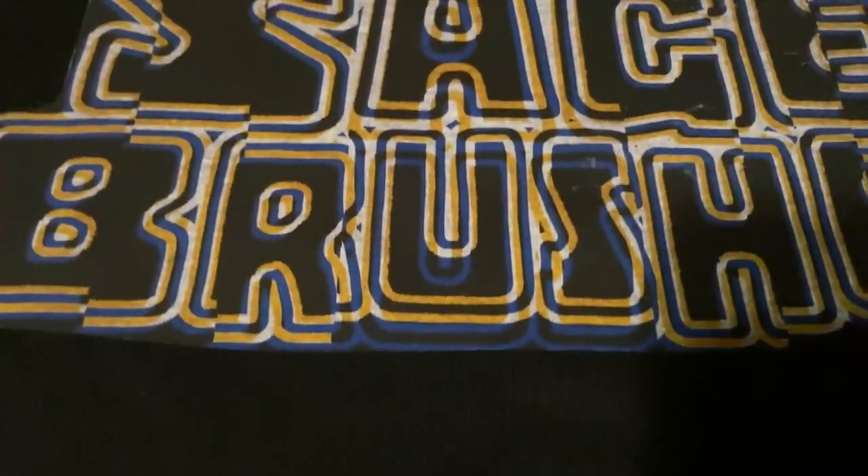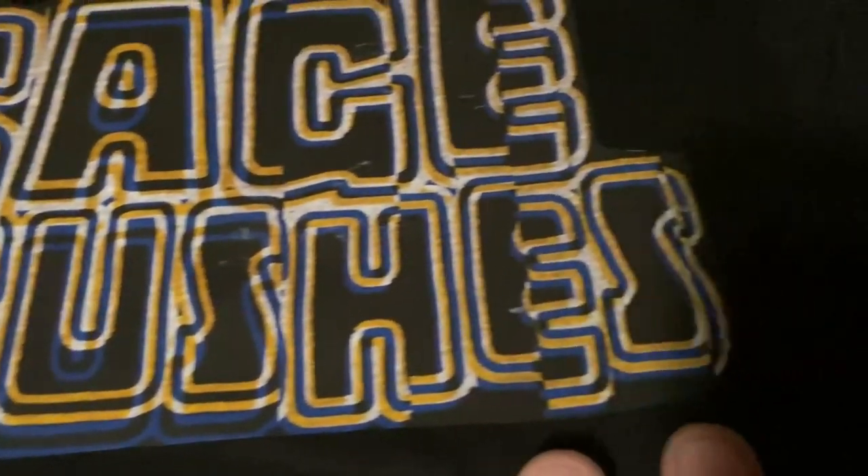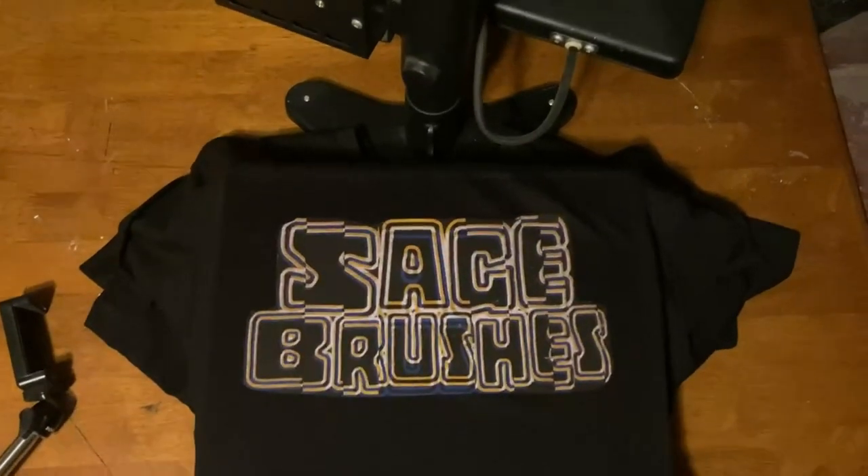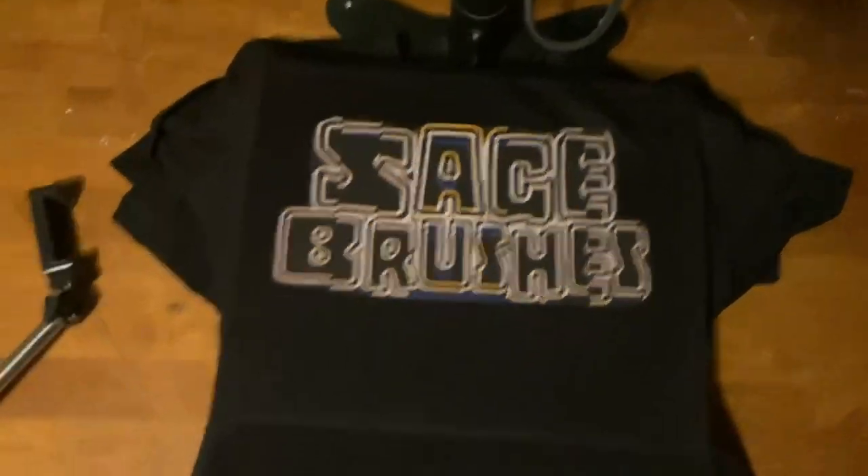Alright, you can see we got the same kind of glitch effect with the letters. I really really like that. Looks pretty good. Here's the finished product. Looks pretty good. I think I got it centered pretty well. So that's all I got for this video. I showed you how to do heat transfers with this press — with light fabric transfers and dark fabric transfers.